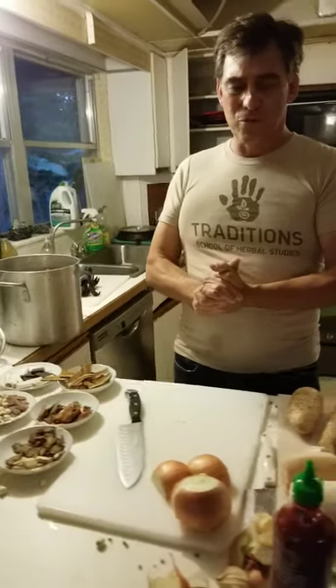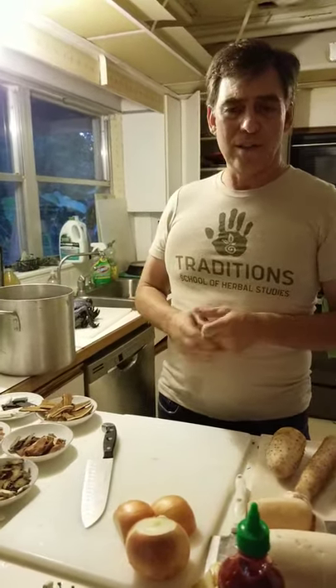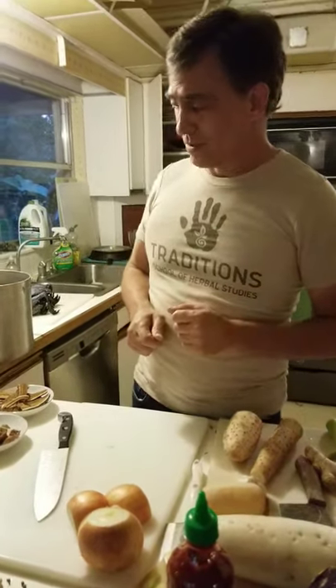I'm going to say weird Chinese names. If I remember the Latin names or at least the common name, I'll use those as well. And this might take a little while — we didn't pre-prep a whole lot of things, so you might have to watch my chopping prowess and prep a little bit.